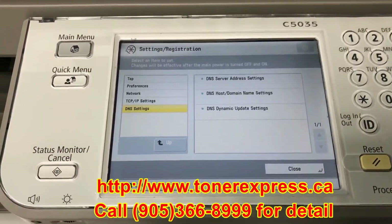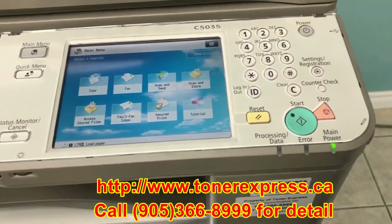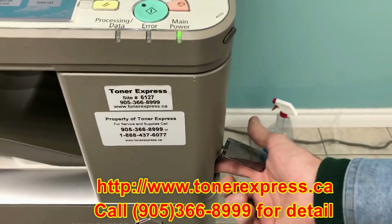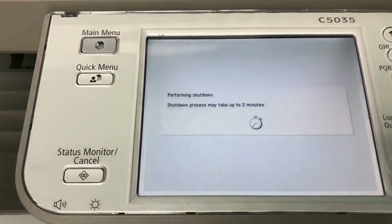At this point we're almost done, so I'm going to close the menu. To have these settings take effect, we have to shut down our copier at the main power. This shutdown process may take up to two minutes. I hope you've enjoyed this video, and we look forward to creating new videos to help you with your copier. Please check our website for more information. Thank you.